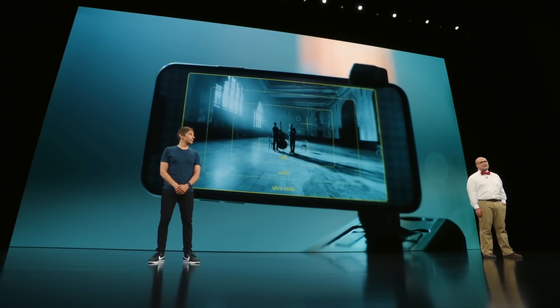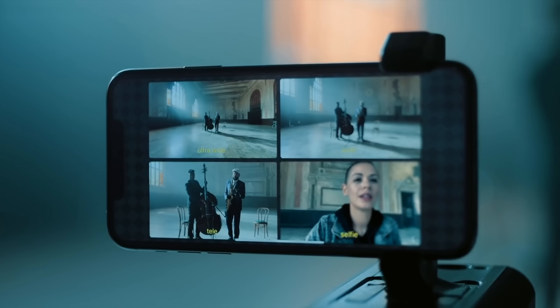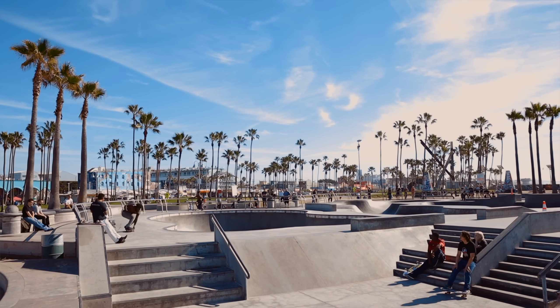If you remember when the iPhone 11 and 11 Pro were announced, there was this really cool demo from Filmic Pro where you could record multiple cameras at the same time and cut back and forth between them. That app is finally out. It's called Double Take. We came to Venice Beach — let's see what we can do with it.